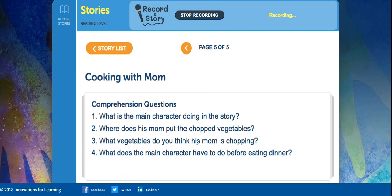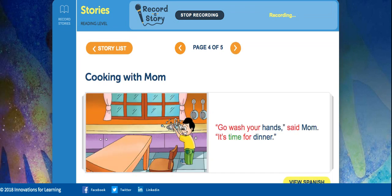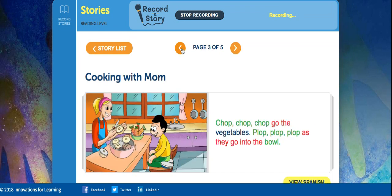What vegetables do you think his mom is chopping? To find out, we'll go take a look. Let's see if we can see all the pictures. It's kind of hard to tell, isn't it? Do I see carrots there? Maybe potatoes.